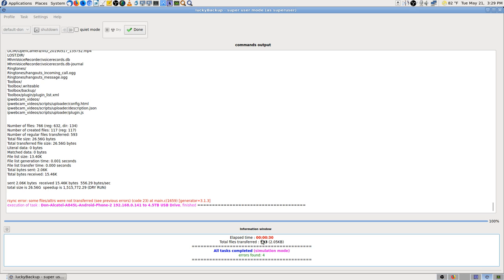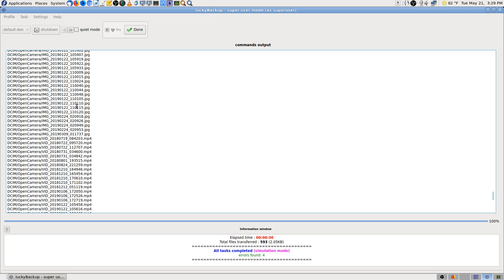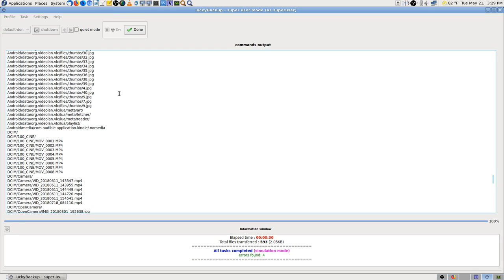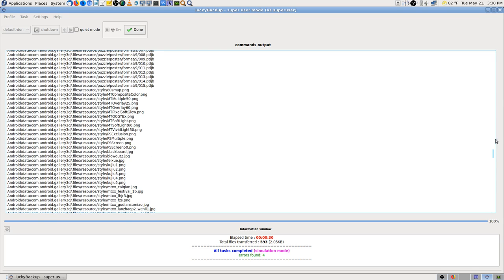Four errors found. I'm worried, but look at all those videos — that's all videos right there. I guess it's really not that much data. There are more videos — hopefully these are all going to get copied when we do the real run.